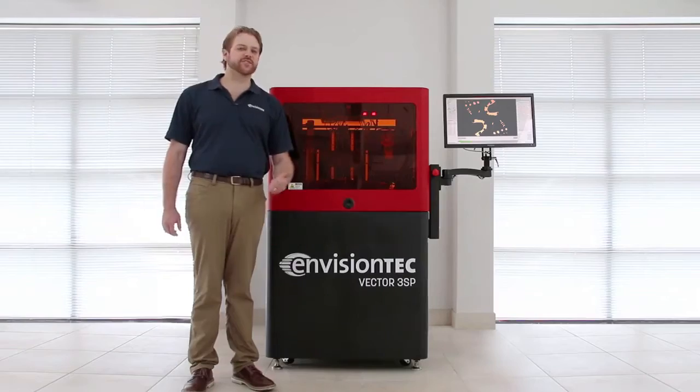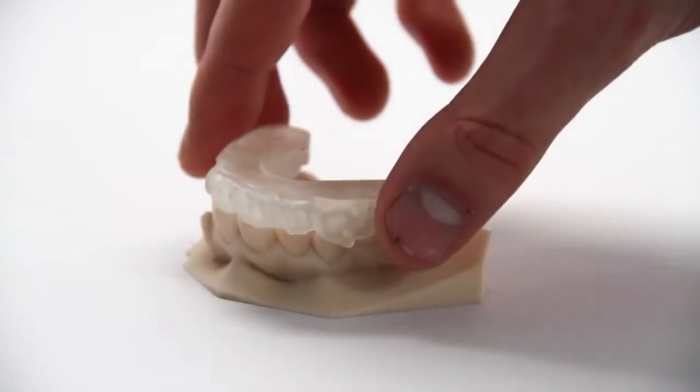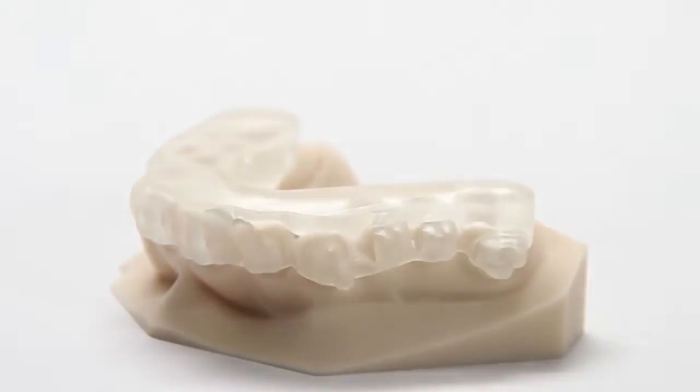3SP stands for Scan, Spin and Selectively Photo Cure. This yields some of the most accurate 3D printed models currently available for the digital dental and orthodontic laboratory.